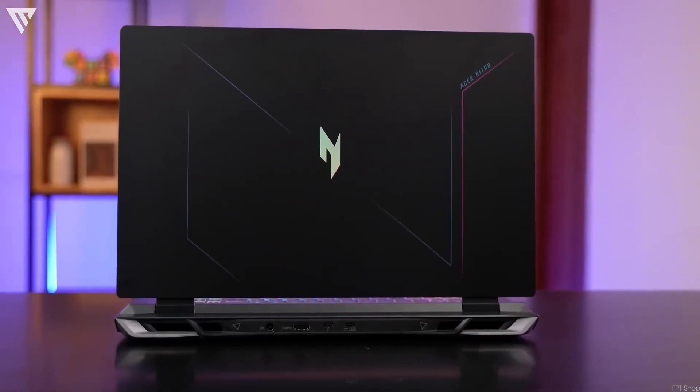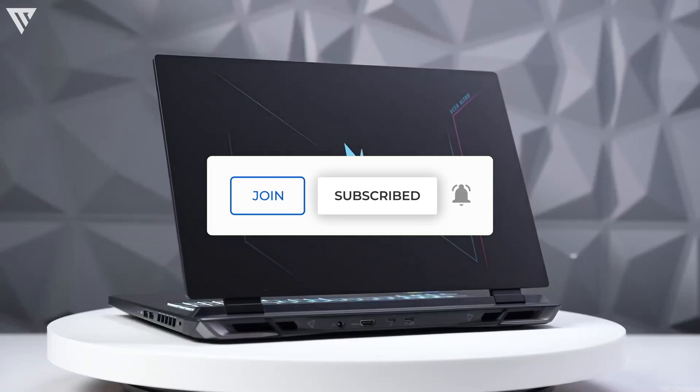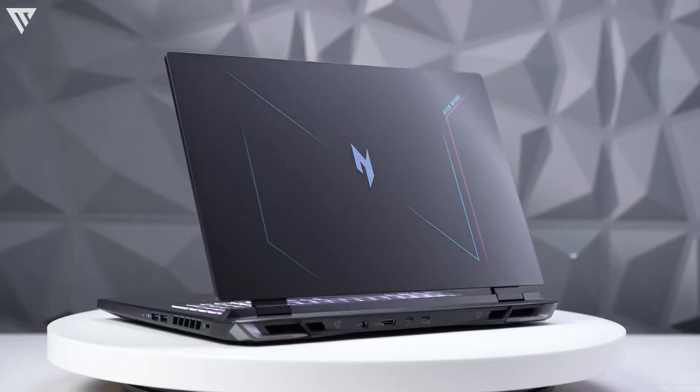So that's it for the video guys, thanks for watching. Please like, share, and subscribe to the channel. Hope you've enjoyed this video and I'll see you guys in the next video. Bye.